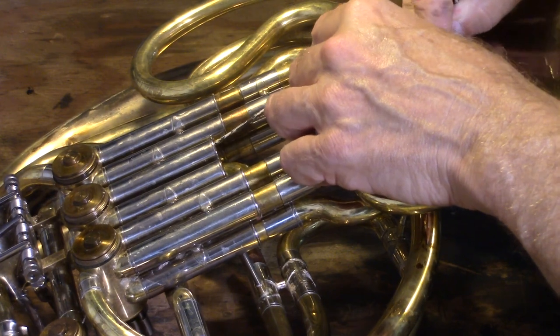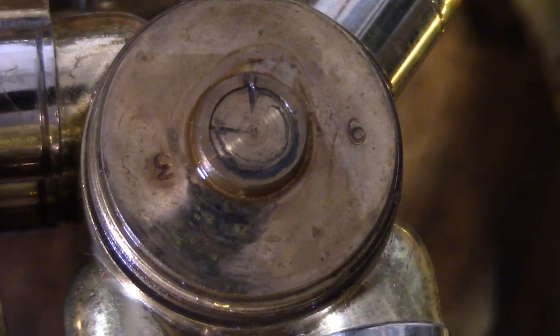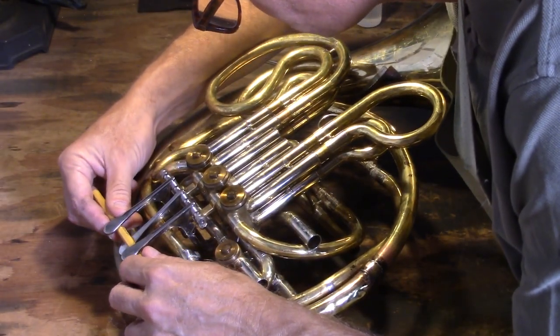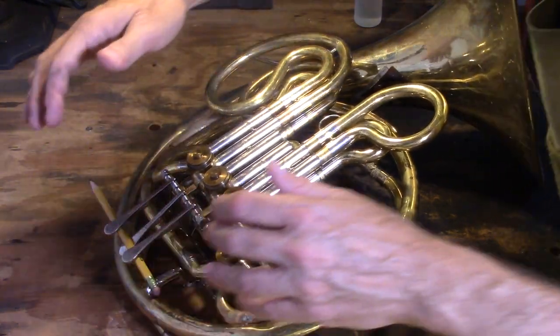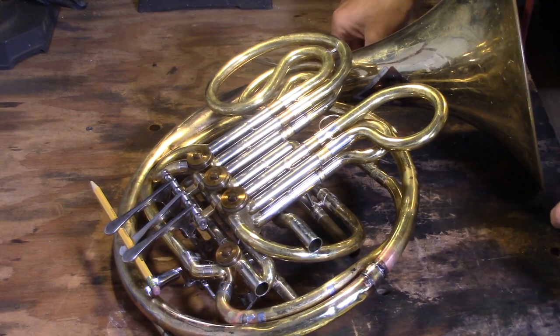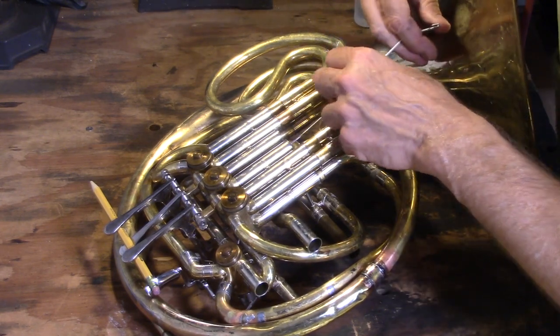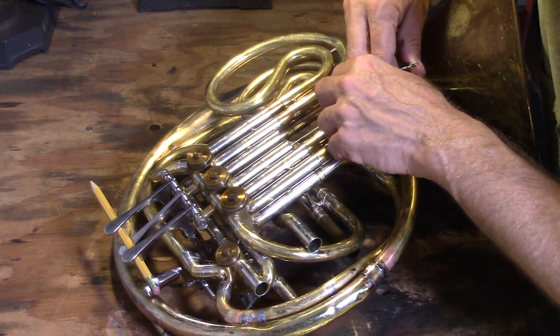Guess what? The markings on top seem to be pretty accurate, because when I reached up there I realized that the valve was not in alignment, and those markings say it's out of alignment as well. So now I reposition the pencil so that the valve is in correct alignment according to the markings. And I'm going to double check with my wire to make sure that those markings are in fact accurate — and they do seem to be accurate.